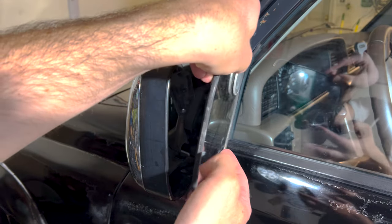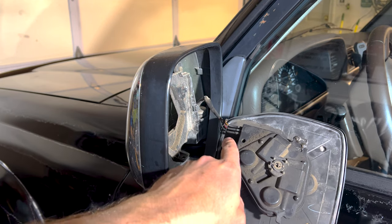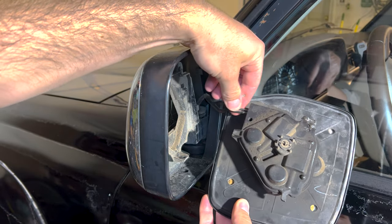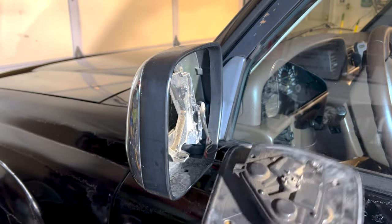Carefully lift the mirror out. You want to be careful because you have your connectors for your power mirror. Take note of what order they go in — it's brown, red, and black. Take a picture or write it down: brown, red, black. After that, the mirror is out and it's free.